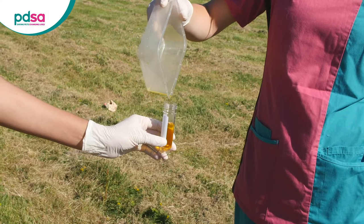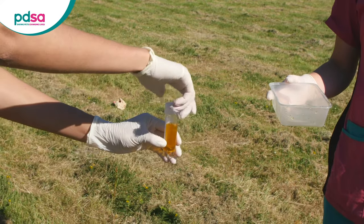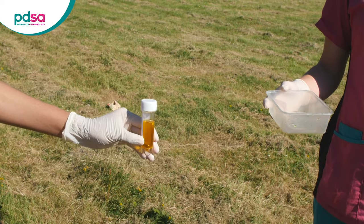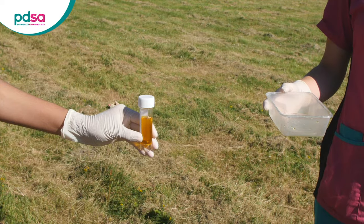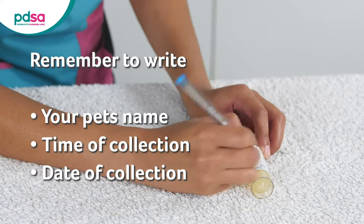Carefully transfer the sample into the pot and securely close the lid. We've collected a good volume here, but don't worry if you only managed to catch a few drops — your vet can run certain tests on a very small amount, so still bring the sample in. Write your pet's name, the time, and date of collection on the sample tube.